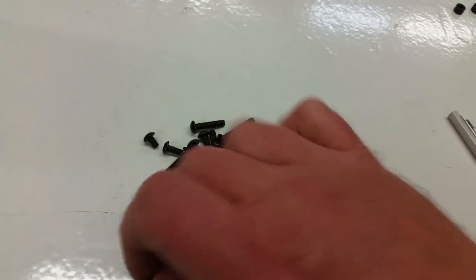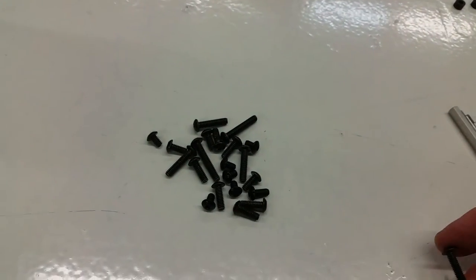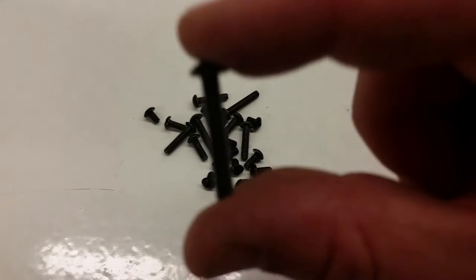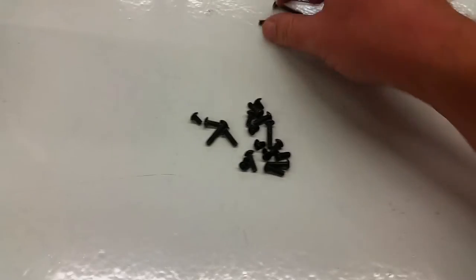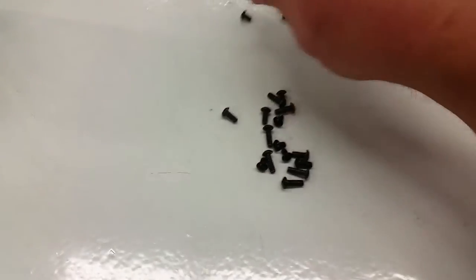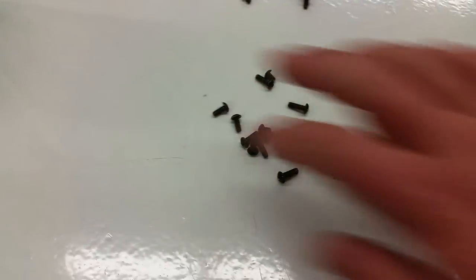But my rule is to always use the smallest bolt that does the job. This one right here — too big. So I'm going to take out all those large ones right away. I'll probably end up using a combination of these others.